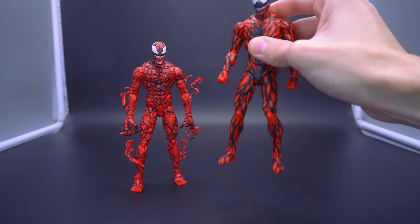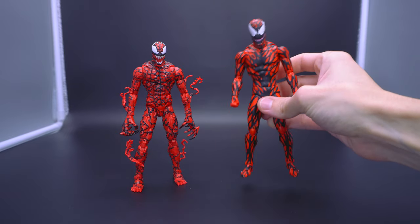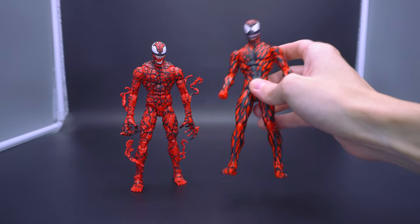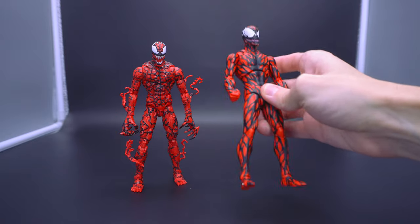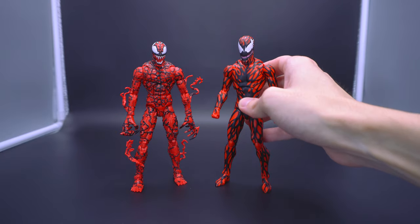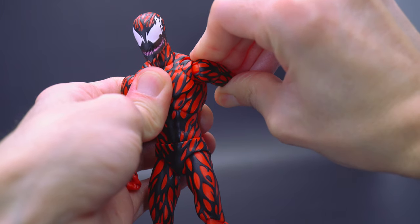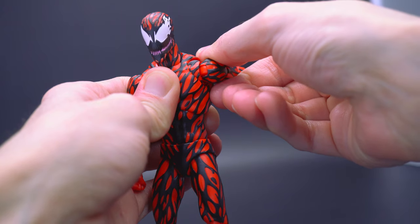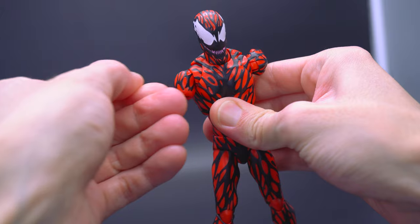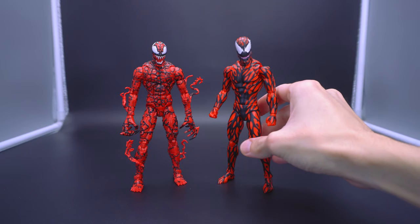But I just feel like for the amount of money you're paying, just to be able to move some of those joints — whether the arms or the legs, predominantly the arms — because this isn't the only figure I've had to deal with this. Going over to a different company, like the No Way Home Tobey figure, that arm just gets stuck after a couple of moments. It's almost like these figures have an expiration date. For an action figure, especially one you're paying a premium price for, you really shouldn't be dealing with that.